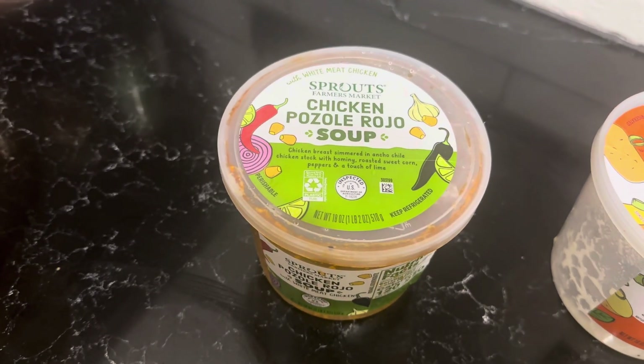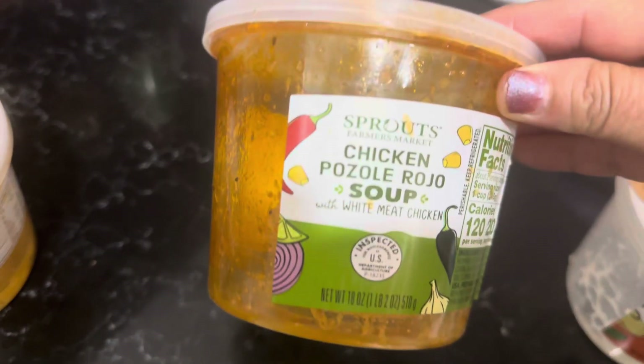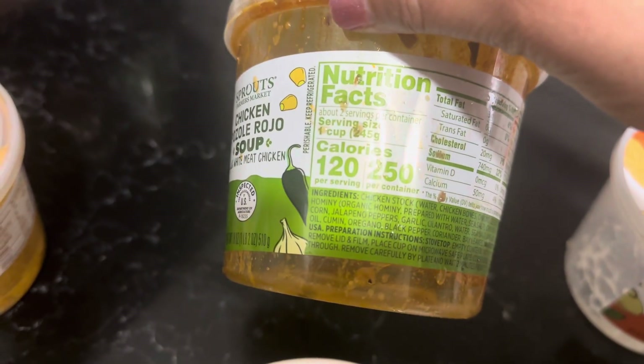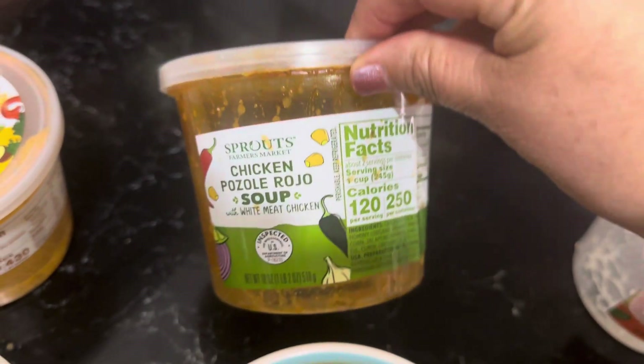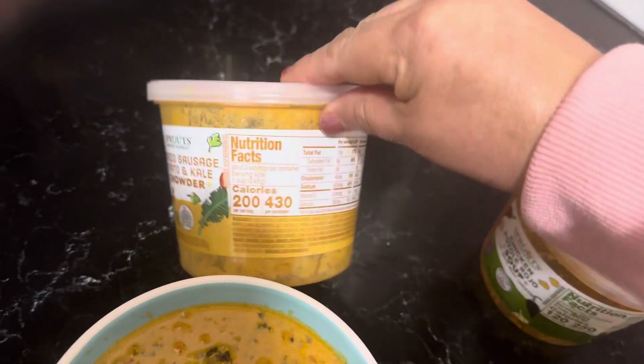Next one is the chicken pozole rojo soup. And I love pozole, so I figured I'd give this one a try. 120 calories per serving, 250 for the whole container — that's actually not bad on the calories, better than that one.